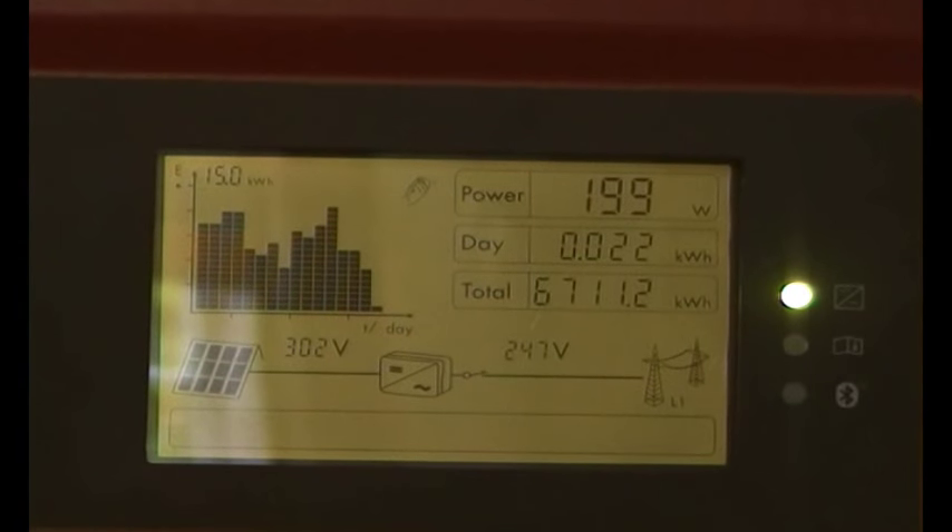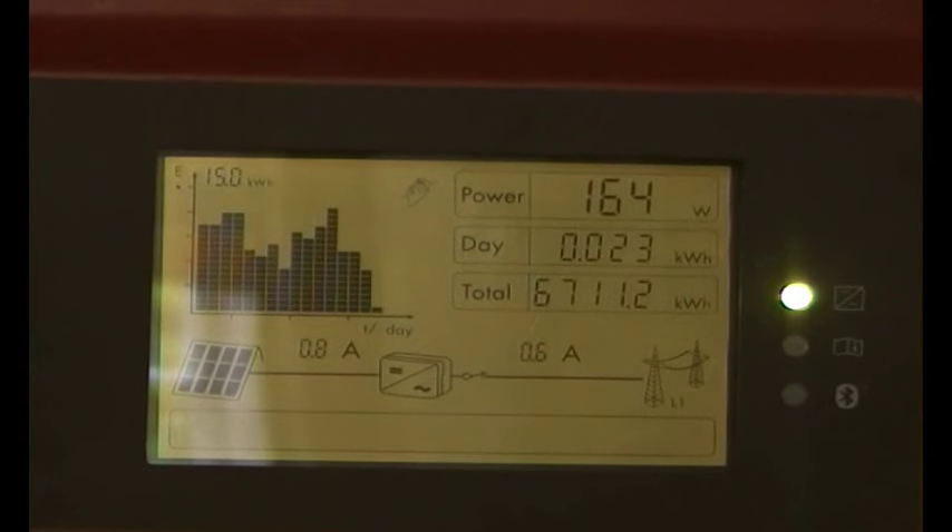This is a second hand grid tie and as you can see the generation is fluctuating still, but we're getting between 150 and 280 watts out of it. So it's very steady, very quiet, nice and even.